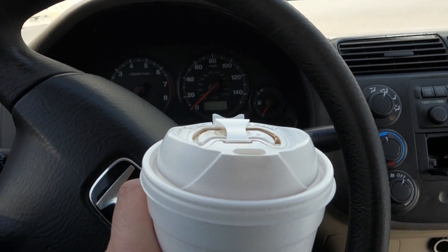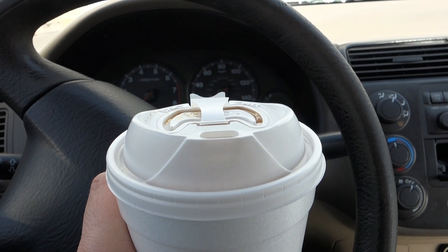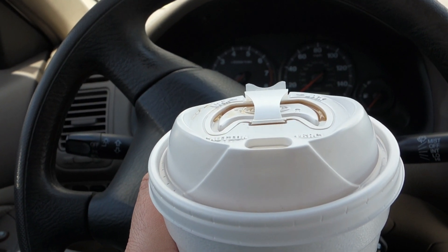Now for the best part of the whole scrap metal experience — getting to enjoy the fruits of your labor with this 99 cent coffee. Actually it came out to a dollar six with tax, but that's okay. After our five dollar haul today, we've got plenty of money to splurge.